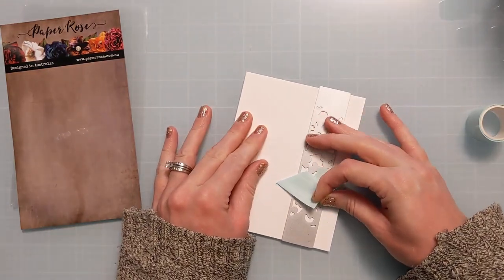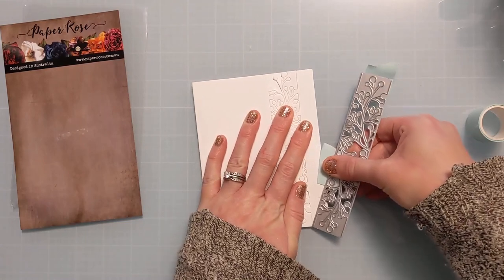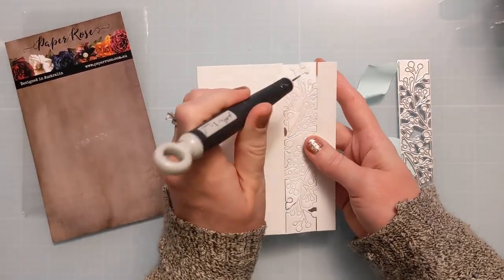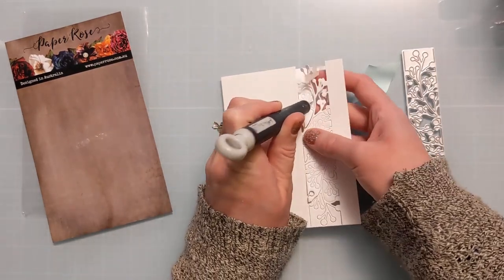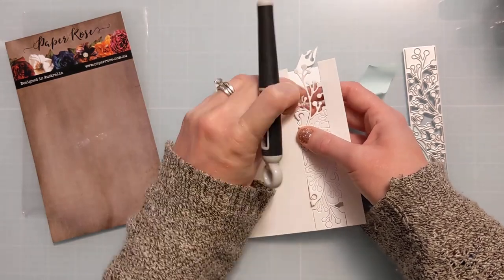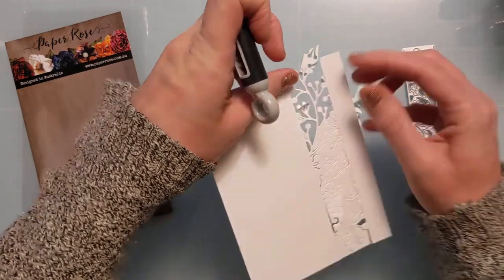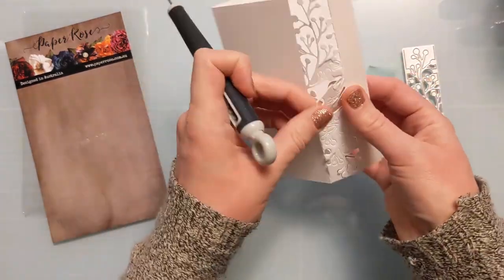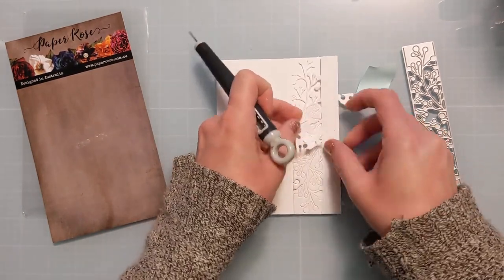I'm carefully removing the mint tape, which did leave a little impression — I should have lined it up better so it didn't put a dent in my cardstock. I'll know better next time. Now I'm using my little pokey tool to pop out all these little fiddly bits and reveal this gorgeous floral design. I love dies like this — you can really create a wow factor without a lot of effort because it creates an opening on your card.